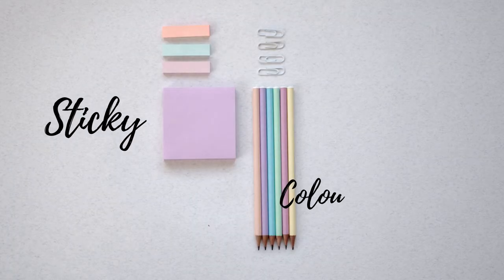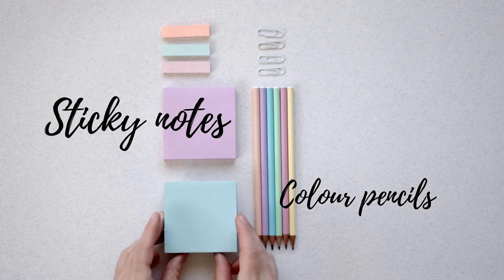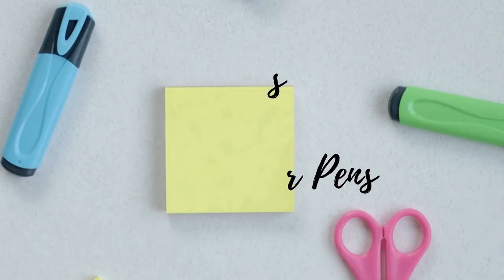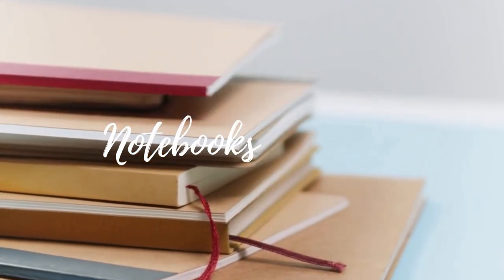You need items like sticky notes and color pencils. You may also buy some highlighters and multi-colored pens. And of course, some notebooks.